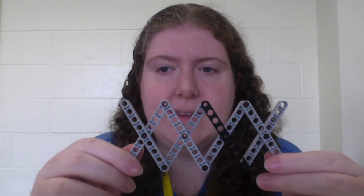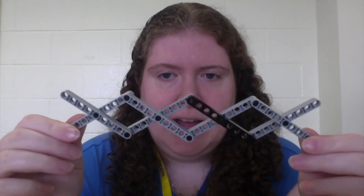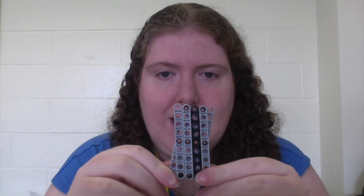Another type of linkage commonly found in robotics is one we touched on earlier: the scissor. A scissor lift, sometimes referred to as a jack, is a linkage made up of pairs of X's that are joined by revolute joints on their ends, which allows them to collapse and expand.